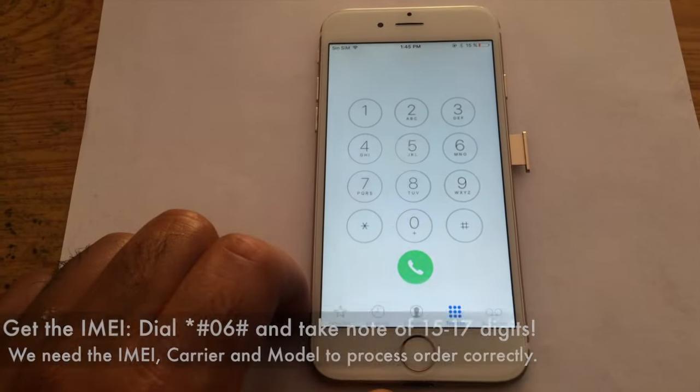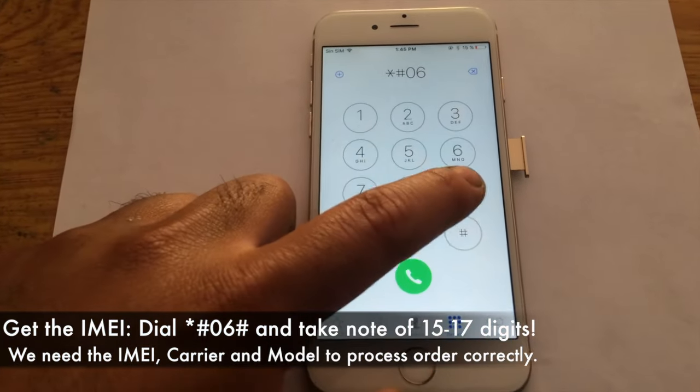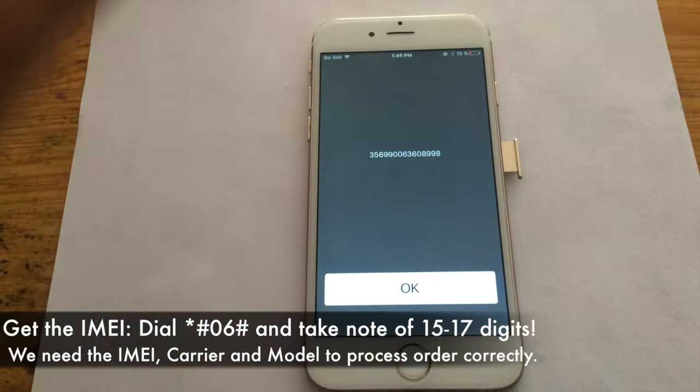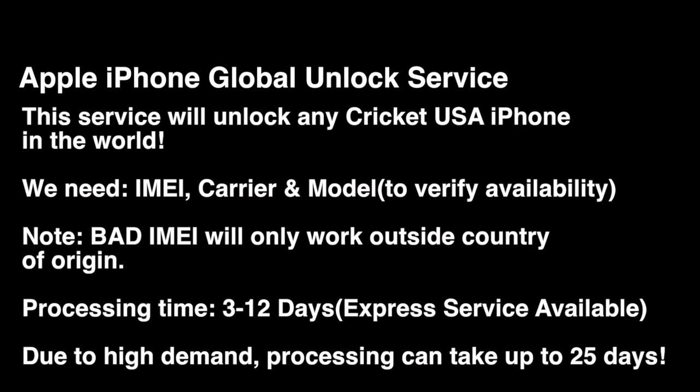We're not limited only to iPhone unlock services. We're adding on a daily basis other services, other types of repairs and service that we can offer to you. Feel free to check it out so you can see how we're slowly expanding and offering more and more to our potential customers.